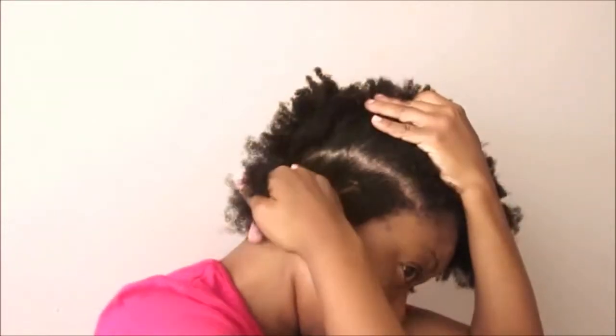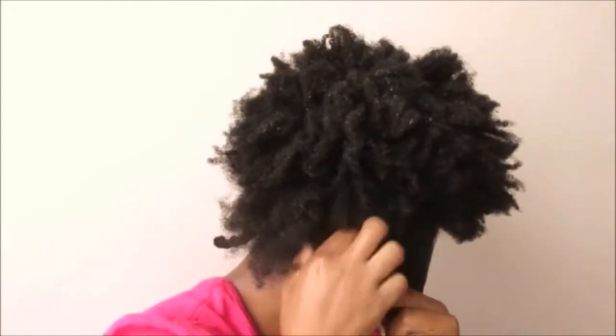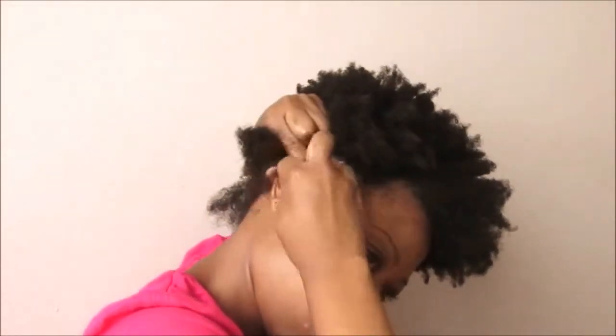I don't need to have perfectly clear lines for this style. If you're going to do this hairstyle, comb your hair at this point if you want to, because you really don't want your hair snagging while you're trying to do a flat twist. On the right side, I want the hair to be a bit flat in my style, so I take smaller amounts of hair as I do my flat twists on that side.